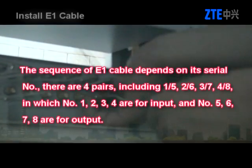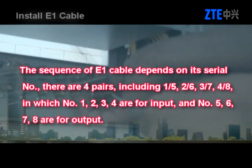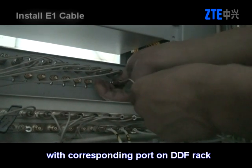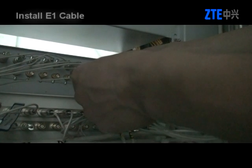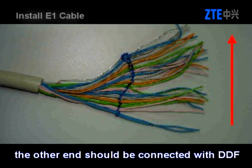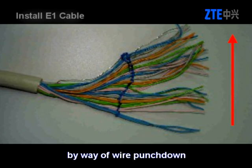The sequence of E1 cable depends on its series number. There are four pairs: 1-5, 2-6, 3-7, and 4-8, in which numbers 1, 2, 3, 4 are for input and numbers 5, 6, 7, 8 are for output. Connect the other end of the E1 cable with the corresponding port on the DDF rack. If a 120-ohm E1 cable is adopted, the other end should be connected with the DDF by way of wire punchdown.